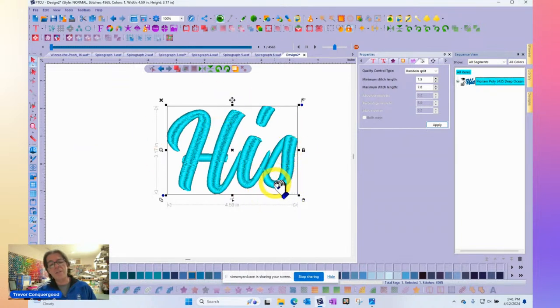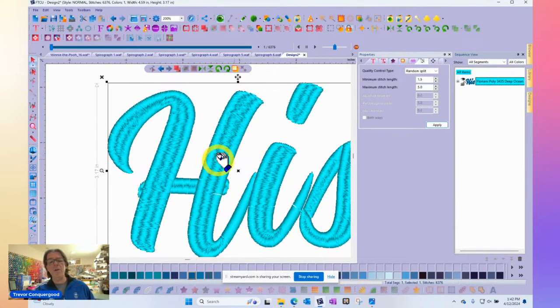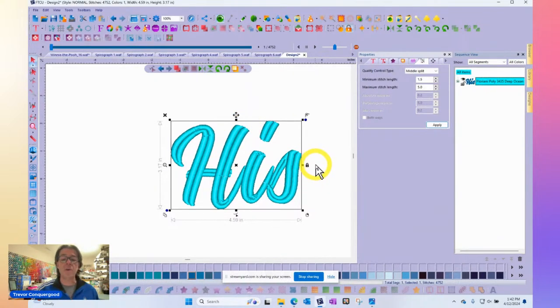You can see the spots that are not getting split are less than seven millimeters. If you want more consistency, make the number smaller — try six. Now it started to split quite a bit more. In the really wide areas it's actually splitting twice, and they're randomized. You can change the parameters for minimum and maximum, try Middle, Absolute — where you type in the exact split distance — or Percentage. Middle split will go right down the middle when longer than the threshold. You have a lot of options for splitting, and of course you can change it to a pattern fill too.